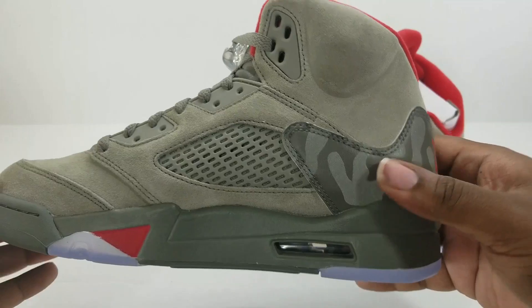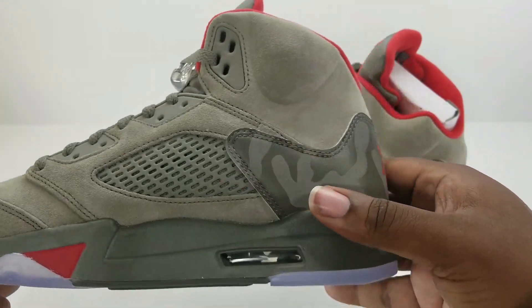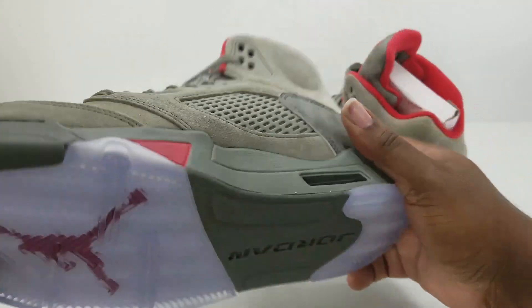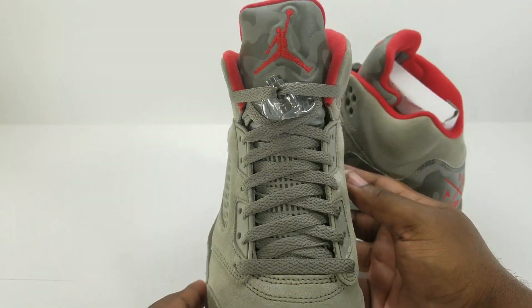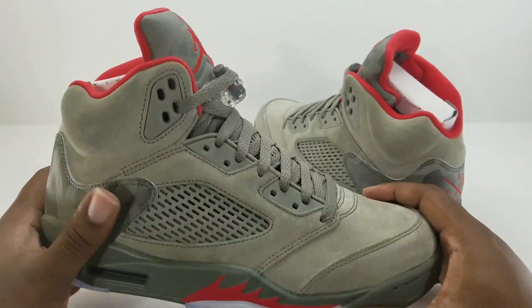Going around the whole shoe to the medial side — the camouflage has a little texture to it because it is 3M, which I'll show you. The bottom is green with an icy sole and the red Jumpman. Yeah, these are nice — this is very nice.